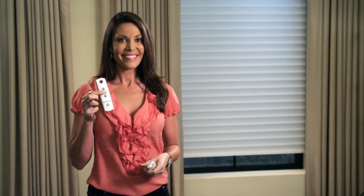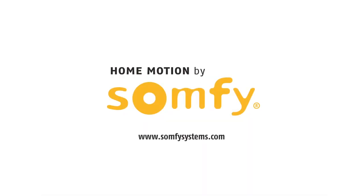It's that simple. Now your original remote operates the shade, and so does the new remote. Repeat this copy and paste sequence to add new remotes, wireless wall switches, or other devices to control your motorized shades. Check out Part 2 to learn more about copying and pasting.